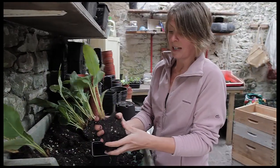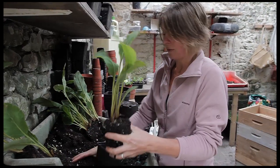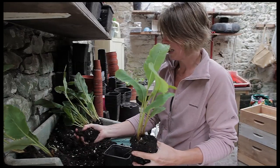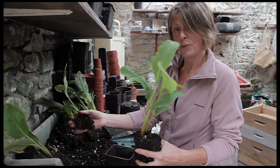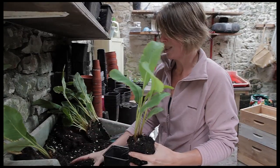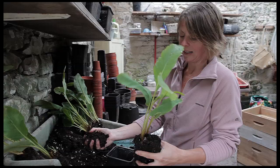You could plant these out now — these are a fairly good size — but my personal preference is to put them into a pot. This is multi-purpose compost. I've mixed vermiculite in to improve the drainage as well, that really does help, and also in here is some slow-release granular fertilizer that is readily available.